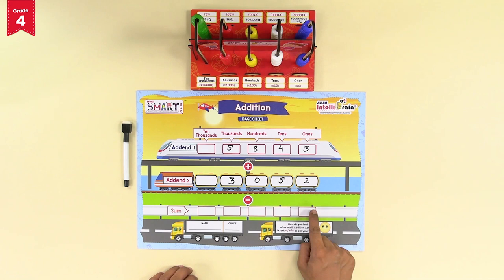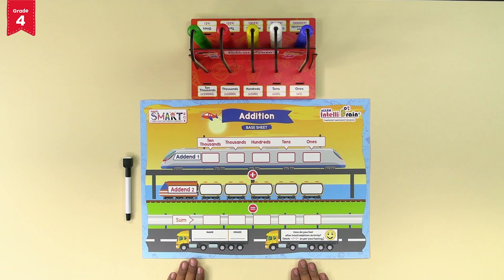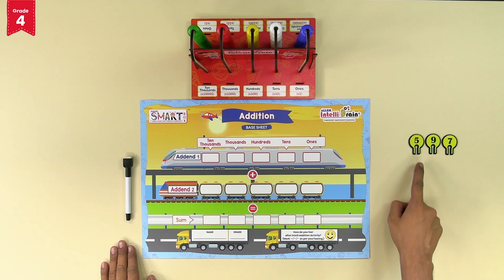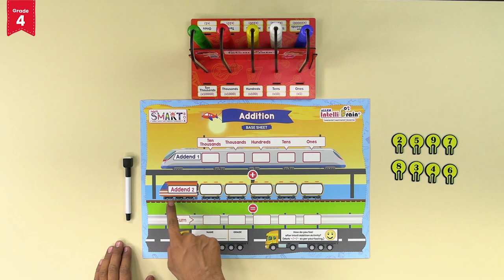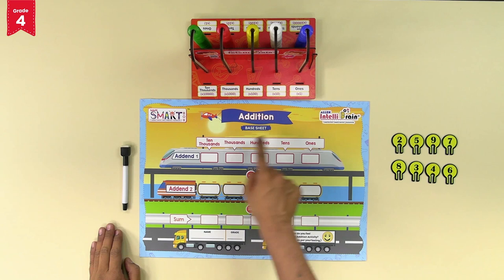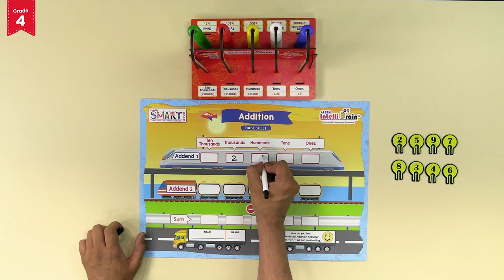Write down the sum in the spaces given in the sum section of your addition base sheet. Wasn't that easy? Maybe because we did not need to carry in that addition problem. Let's try once again with another pair of four-digit numbers. The two numbers to be added are 2,597 and 8,346. Write down both numbers on the addition base sheet in the respective number places of addend 1 and addend 2 using the marker.